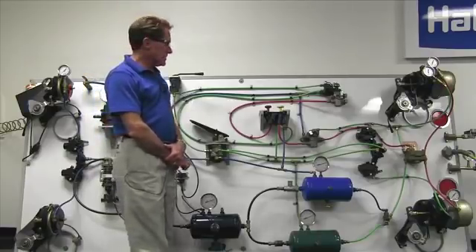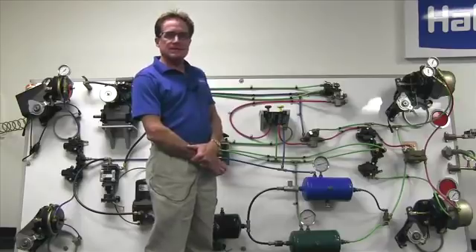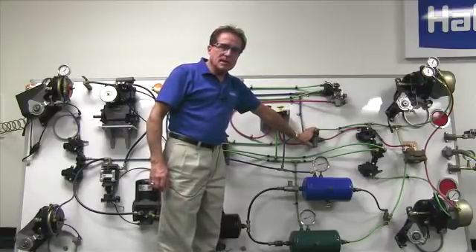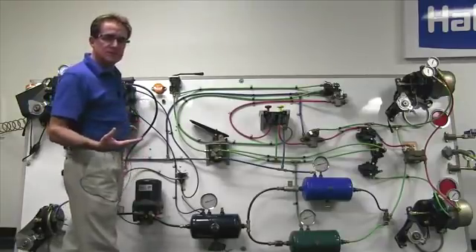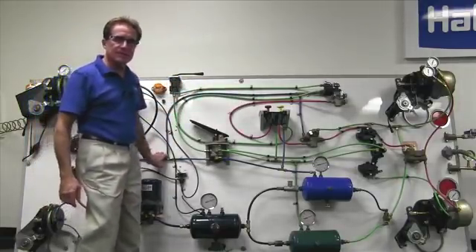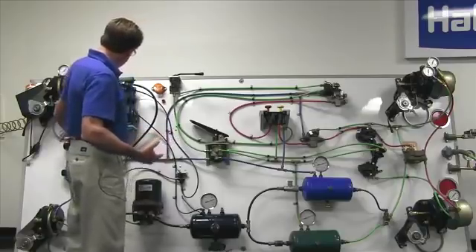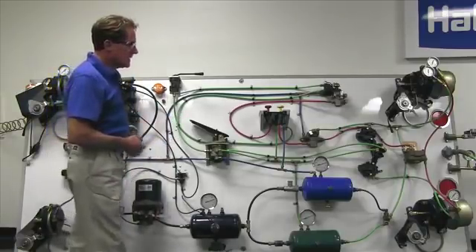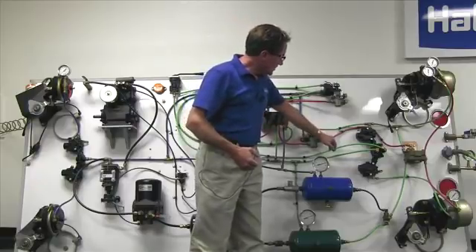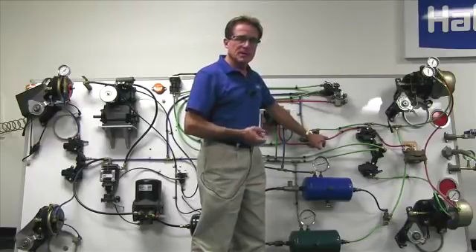We have a special valve on this truck which Haldex refers to as the inversion valve. The inversion valve's purpose is in the event that we lose our primary rear brakes. This inversion valve will automatically look at the only good system, which in this case is the front secondary system. It has a control line tapped right into the front secondary brake system. When the driver applies the only brakes available — the front brakes during a primary failure — the more he puts front brake service air in, the more the inversion valve will dump or release the air trapped on the spring brake side, and the spring brakes become our emergency brake system in this condition.